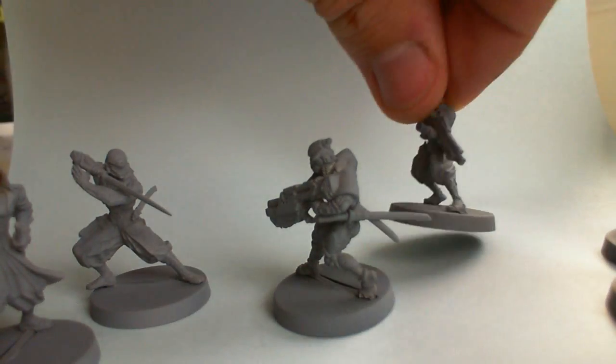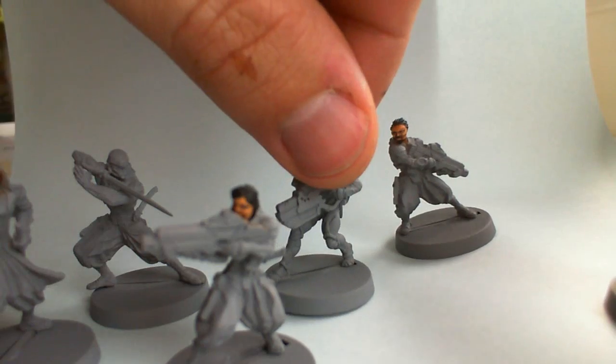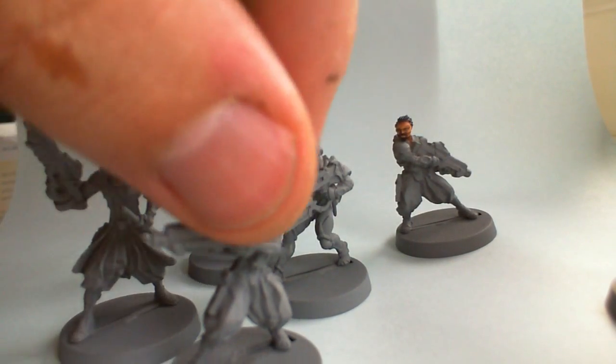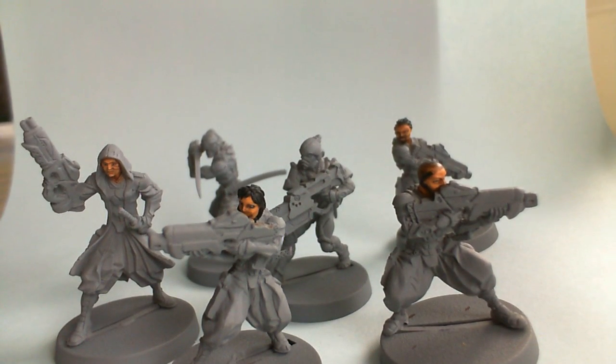Let me bring these in a little bit here. I just got them today so I just undercoated them and put them together. They're really, really nice casts actually. Sorry for the wobbly camera.